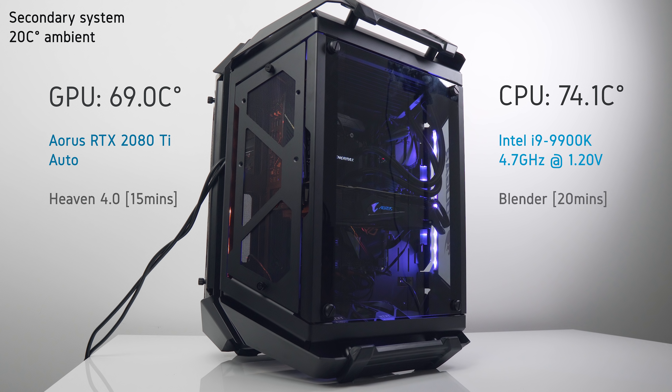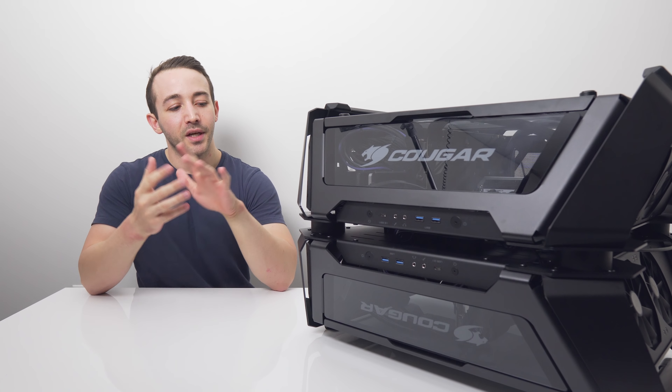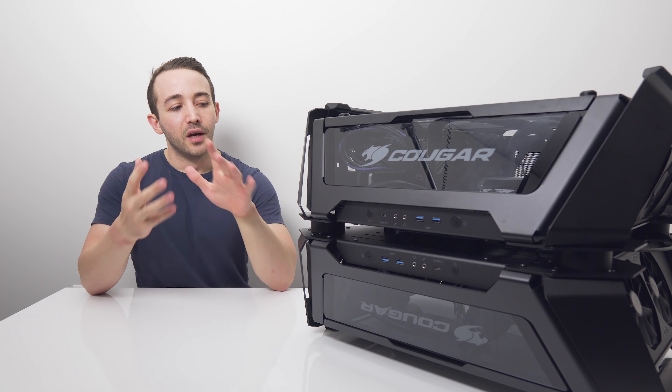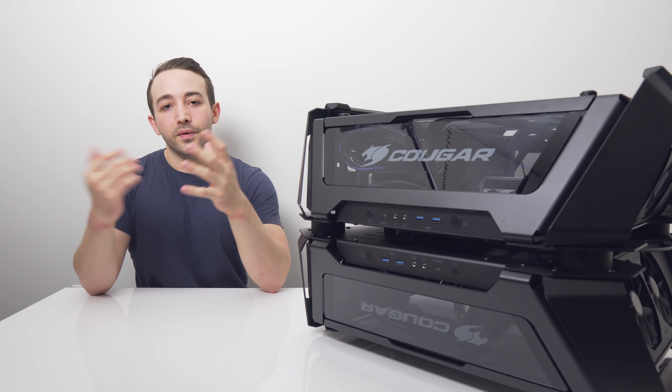Thermals are actually pretty impressive for an all-glass case. The Threadripper 2950X has a lot of headroom for overclocking, and the Aorus Xtreme 2080 Ti is running cooler than on an open test bench, as it has two 120mm fans pointed directly below it. For the secondary system, temperatures were a little warmer than I'd like but still well within a safe range. The 9900K is overkill for gaming, and we're running it through a Blender render as a torture workload. GPU temps for the GTX 1080 Strix were also a bit warm, as the cooler fans are almost entirely blocked by the SFX power supply.